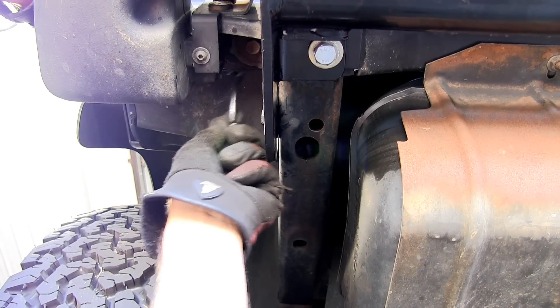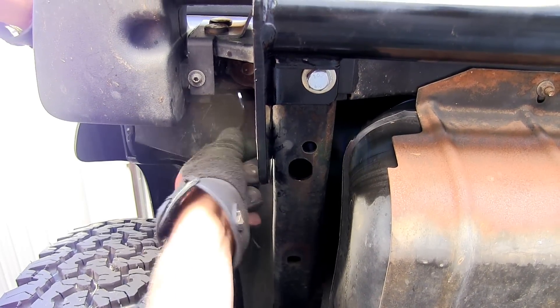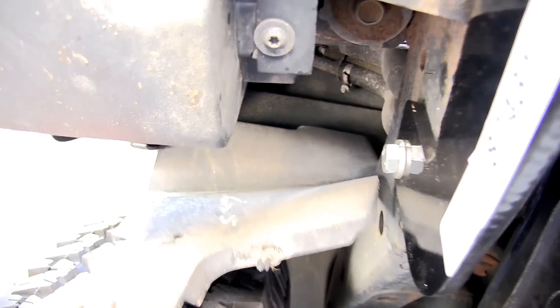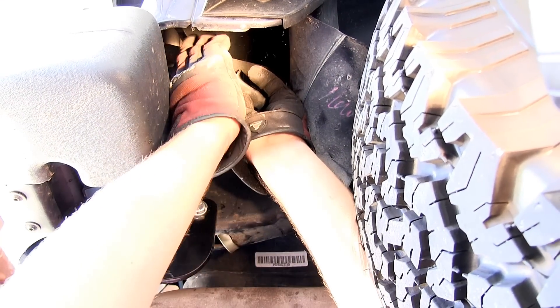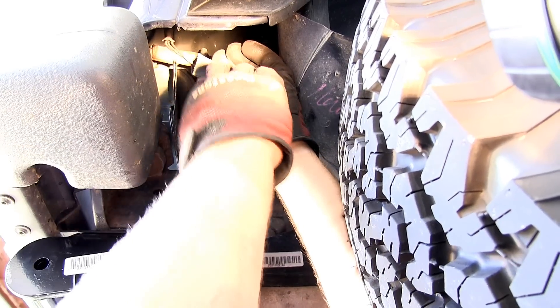First we need to access the vehicle's manufacturer wiring. To do that, we're going to remove a push pin underneath the tail light wiring. It will give us access to the manufacturer's wiring. I'm going to repeat the same process on the passenger side. As you can see, we now have access to the manufacturer's wire. We'll follow the lead that goes to the back of the tail light, and that will be our confirmation this is the connector that we need to access.